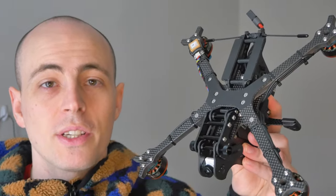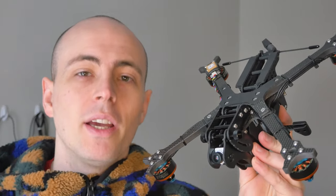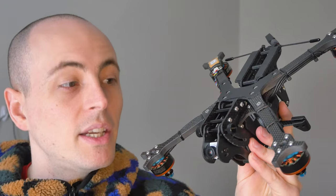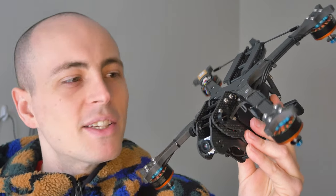It's Straw Hat Sam here, and I want to introduce you to the Vulture, which is my new FPV frame that I'm calling a mini lifter because it's both a mini quad and a cine lifter. In this video I'm going to be talking about all of my design decisions behind creating this frame, and if you like to nerd out about this kind of stuff, stick around.